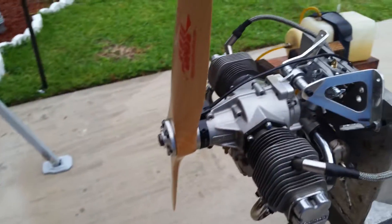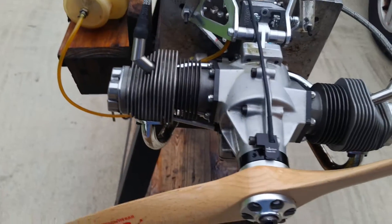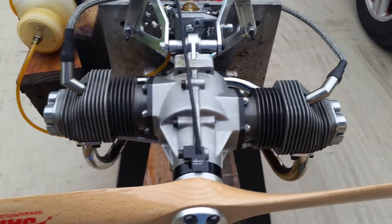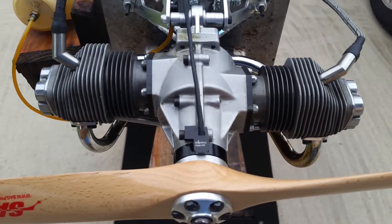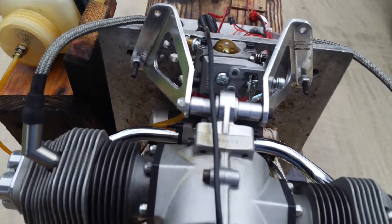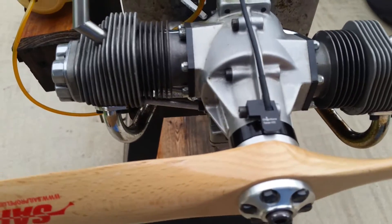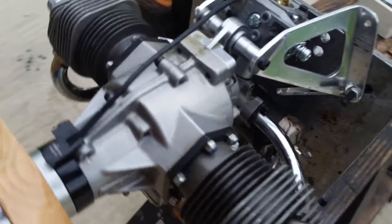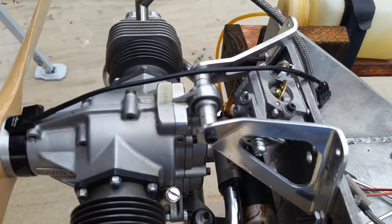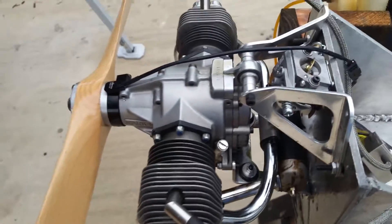All right, so a recap: this is the Kavan K50 glow engine that I converted to run on CDI and gasoline. Even though it has its own oil sump, I still run it on 20-to-1 mixture. I have to look at the manual — find a manual and read it. Actually, I'm looking to buy one of those engines just to have it.